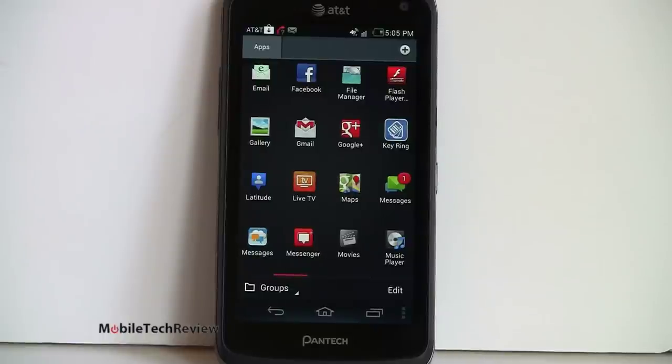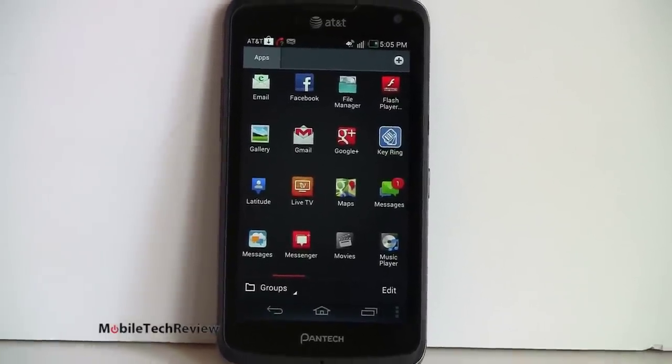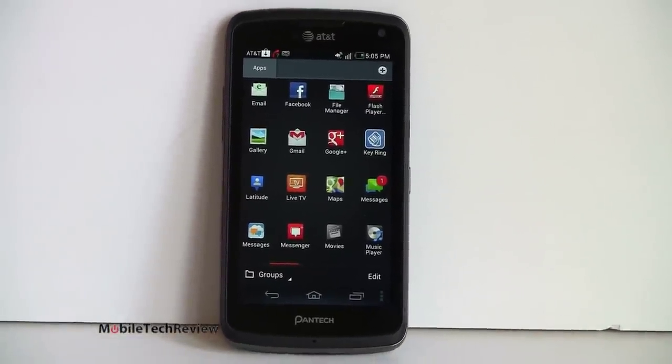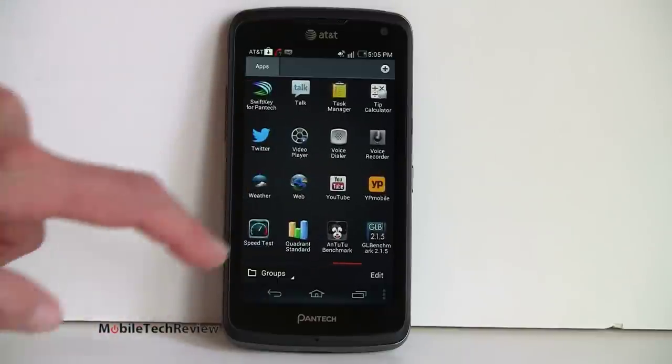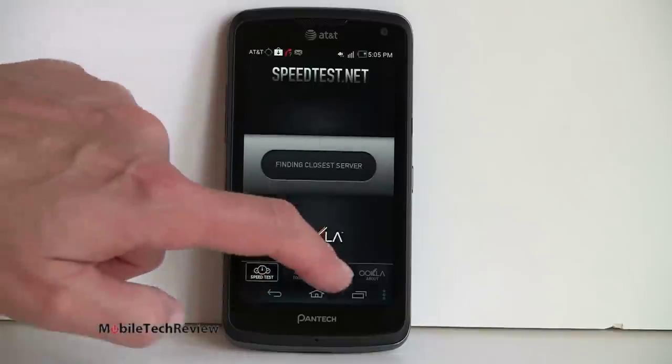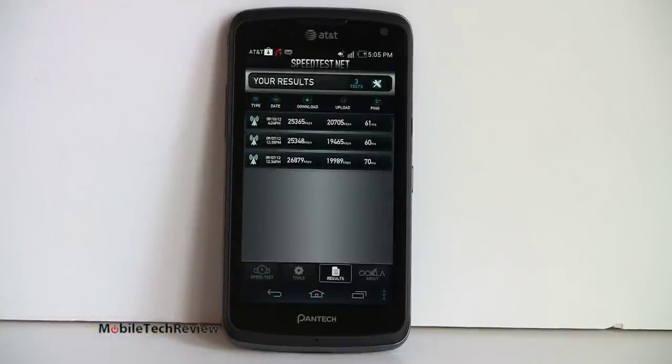Call quality on the phone is good — not as stellar as the HTC One X, Galaxy S3, or even the Motorola Atrix HD, which are the top voice phones on AT&T, but conversations are clear. You don't have to work hard to understand anything; just not super crystal clear. In terms of data speeds, it does an excellent job. On AT&T's LTE network, we've gotten speeds better than a lot of people have for broadband — 25 megabit down and 20 up for some of the highest speeds.